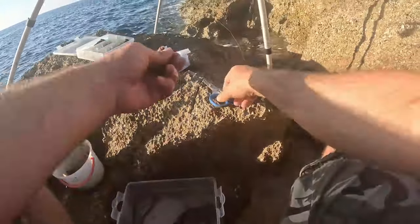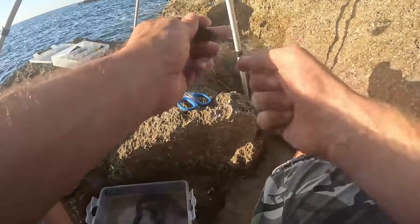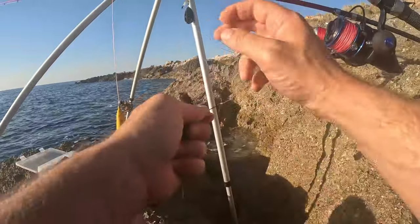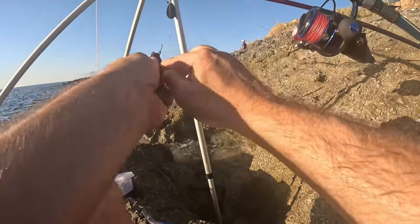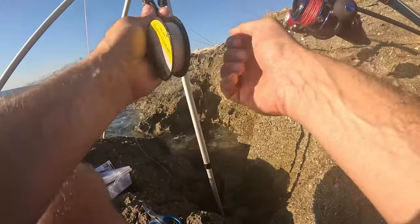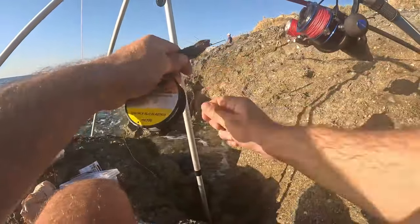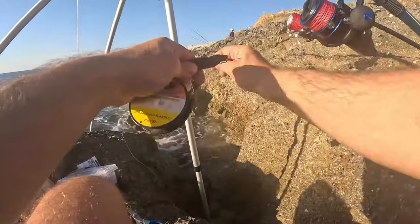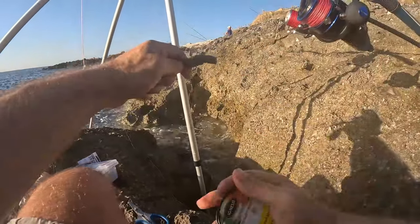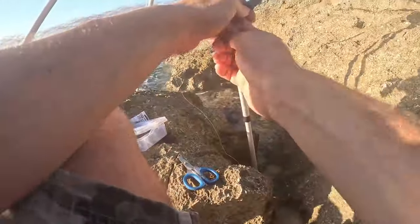I'll go with little pieces of bobbit worm today, just to try. Now we need a needle and go through the bobbit worm — it's so hard, it's fresh and alive. Then I have a 2/0 hook, I will put it in the bobbit worm like this, and let's wrap it a little with elastic. We don't need too much elastic — I try to put just enough to hold the bait, because I want the bait to be as natural as possible.